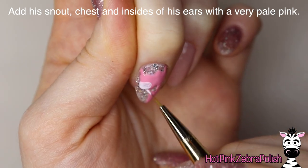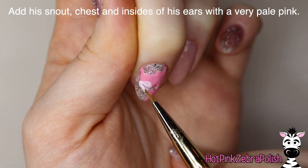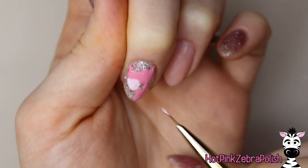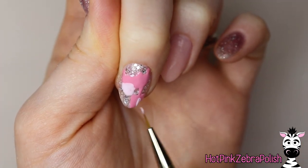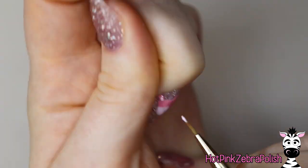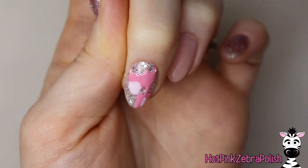And now with a lighter shade of pink that's almost white, I'm going to be painting his snout. It's just that very front area — it's like a soft triangle. And then after you have that part done, you're going to be painting the center of his chest that shows, and then the inside of his ears with that. And then we're going to be curing that again.